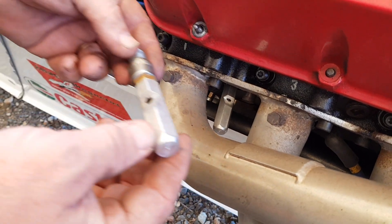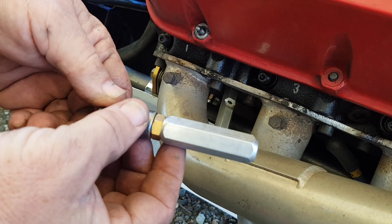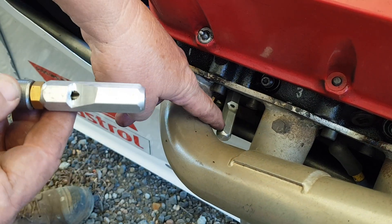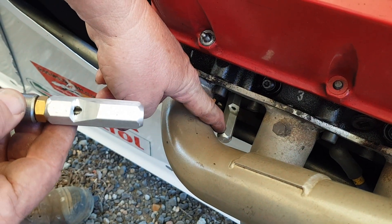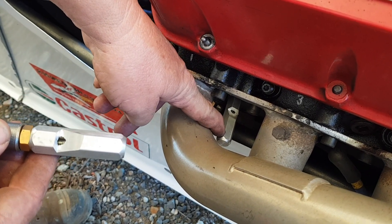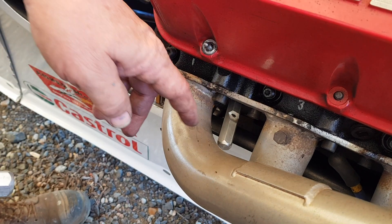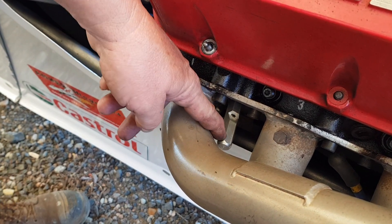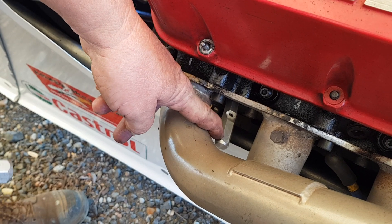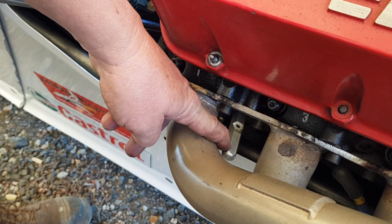Good morning. We're going to talk about the TDC whistle and what its benefit can be for you. We put one in the number one spark plug hole of this engine. Now, what we don't know is where TDC number one is. You can bring it up to the TDC on the harmonic balancer or the crank pulley or whatever, but the problem is that could be 180 out. What this tells you is when you're at the top of number one cylinder.